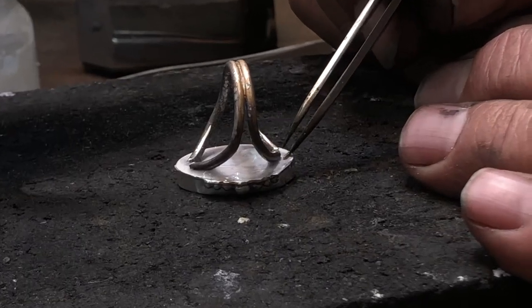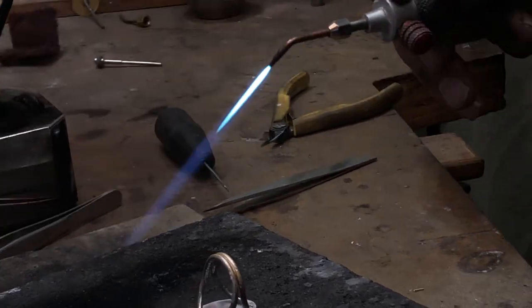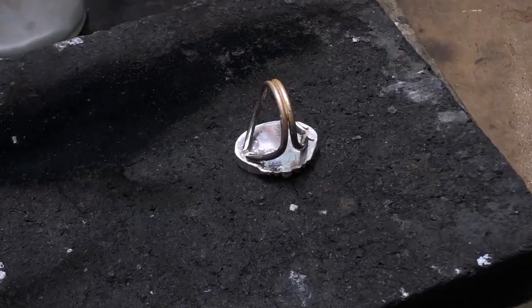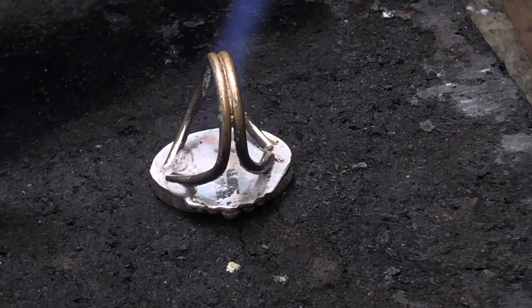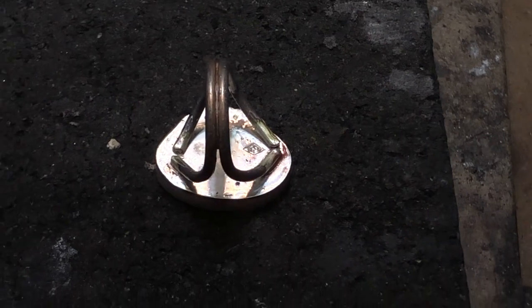We apply the solder. We're going to solder one end at a time — for this step we're using easy solder. We'll dry the flux using a reduced flame; patience here for the flux to dry. Once it dries, we'll move the flame in. That end is soldered; we'll turn it around and do the same on the other end. Now we have one ring.